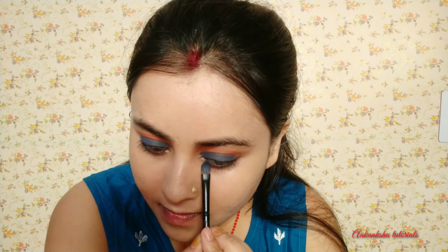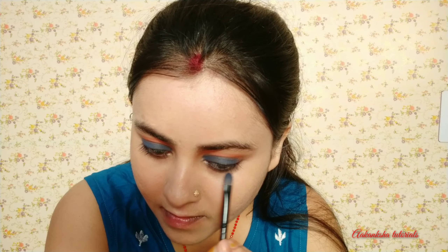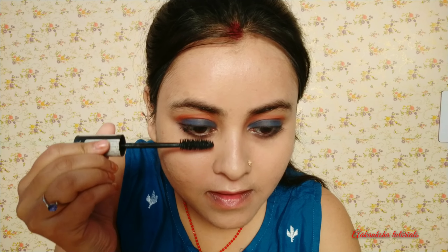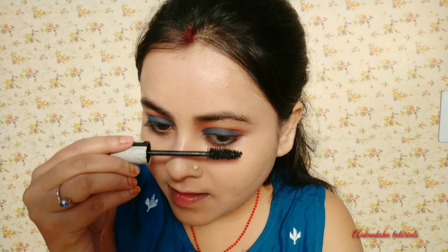I will draw a very fine line and apply it to the lower lash line so the look matches the eyelids. I have used the same color and you can see how beautiful the eye makeup is. Now I will apply mascara — I love this extreme mascara. It is not waterproof since it's not summer. You can also apply false lashes for occasions like weddings.